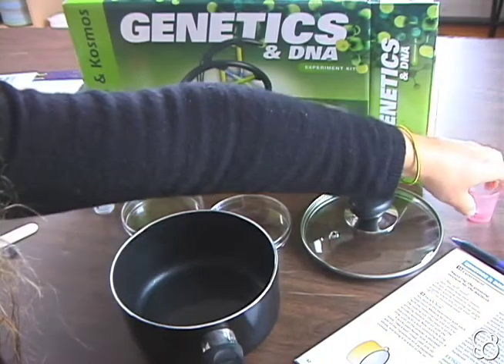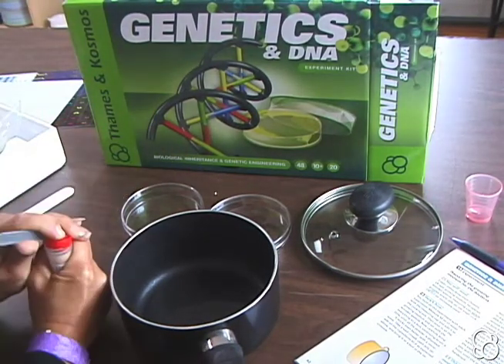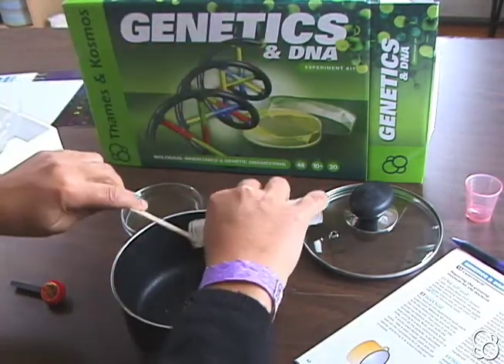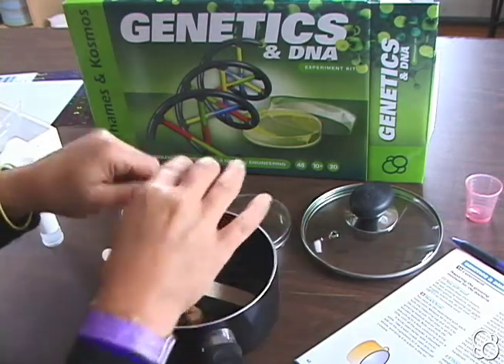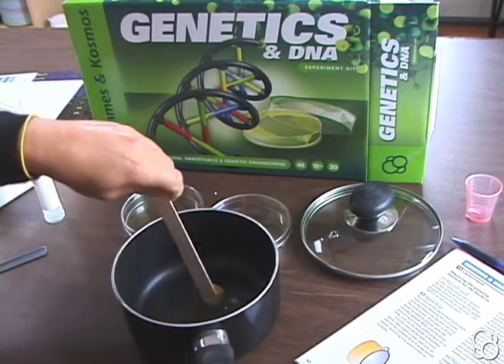Then pour in all of the growing medium and stir with the wooden spatula. We're just going to pour all of this in here, and if it doesn't come out you can always help get it out with the wooden spatula. Put the lid back on and stir it with the spatula.